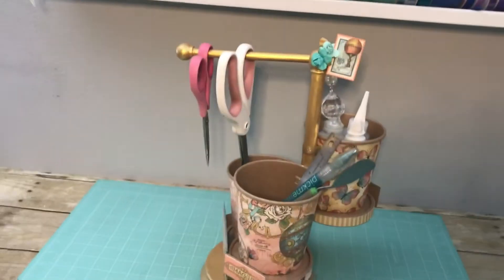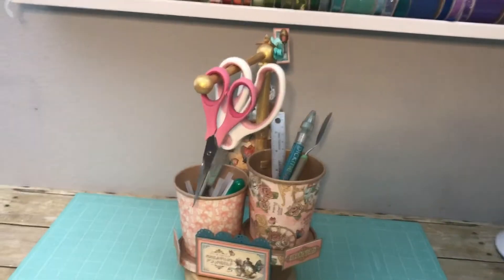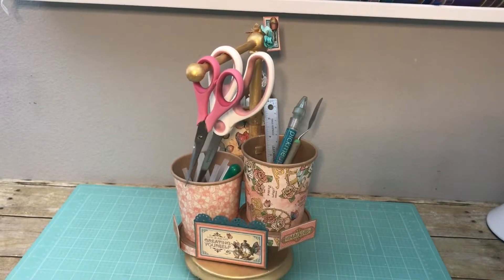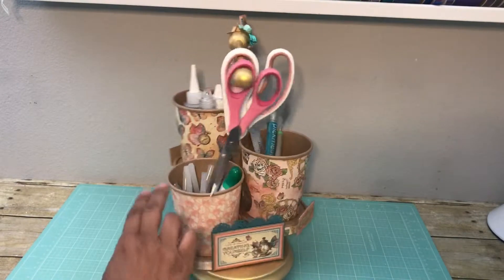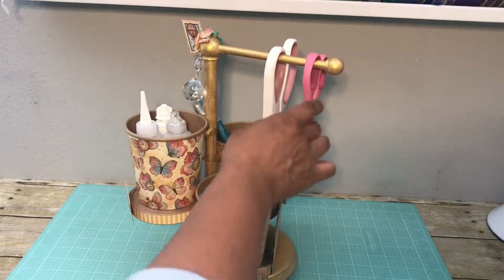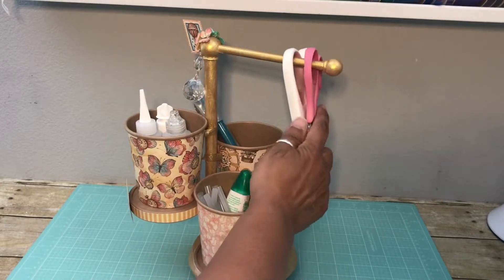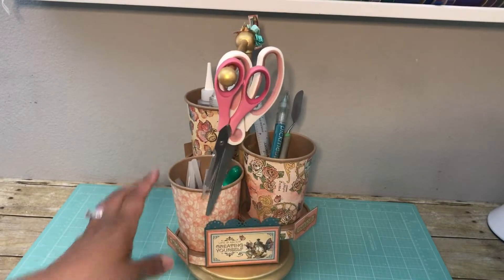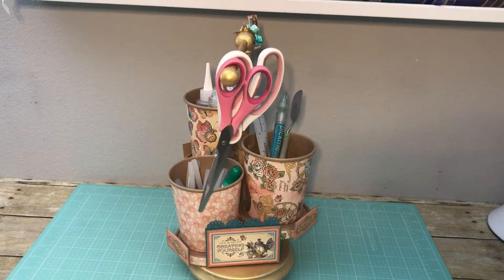I really do like the way this desk caddy turned out. It's perfect — not too big, and it will hold quite a bit. You can put pens, pencils, you can put candy in it. You could put your little scraps in it as you're working on your desktop. And again, those scissors just go right over that bar there easily, so I'm sure any universal pair of scissors will work.